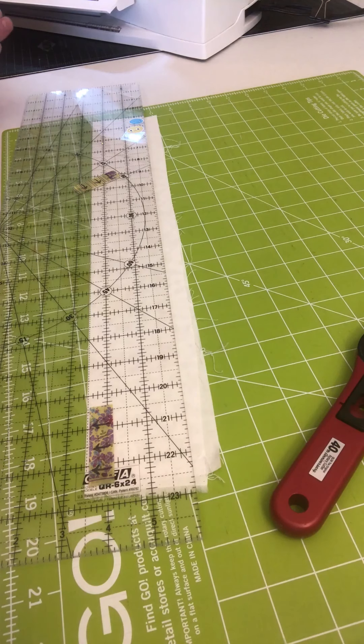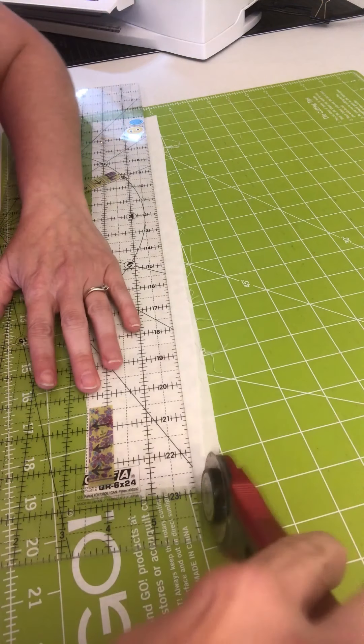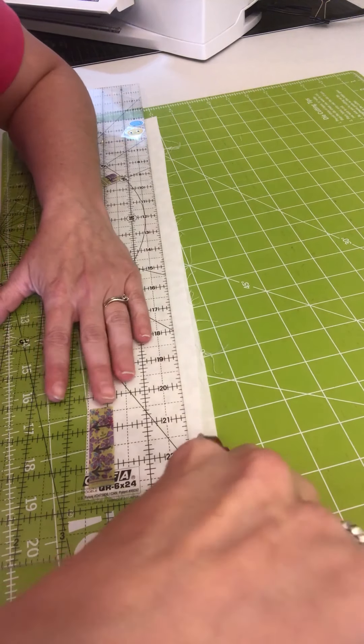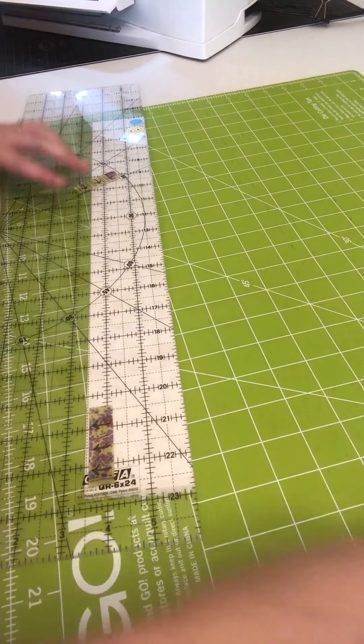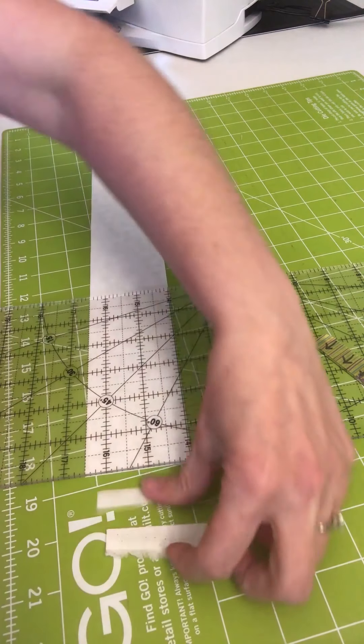Hello everybody, Rochelle here. I'm going to go through a tutorial on how to cut 60-degree triangles with pretty much any ruler that you might have. We're going to start with our regular 6 by 24 ruler and a width of fabric strip approximately folded in half. I'm going to trim this to two and a half inches high by width of fabric, and then just square off the end here at the selvedge — take the selvedges off.